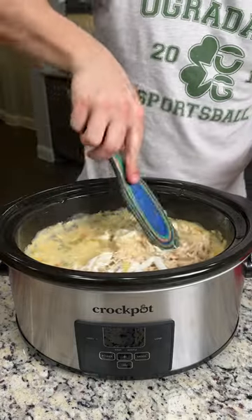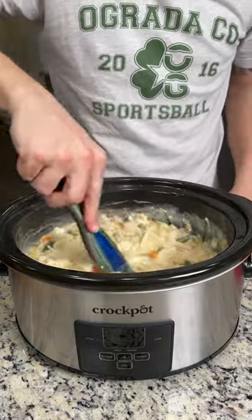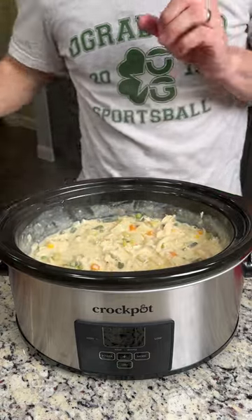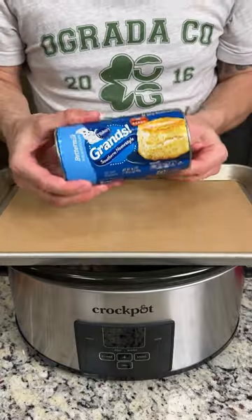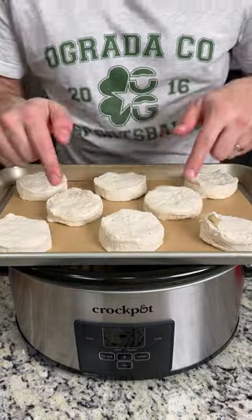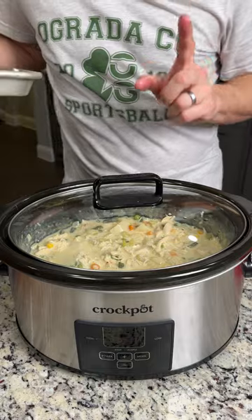Grab your spurtle and mix all this around. In just a few minutes we're going to have some delicious slow cooker chicken pot pie, but we are not done yet. We are going to get some Grands biscuits — these are the buttermilk biscuits, but you can use whatever kind you want. Bust it open, throw them on your sheet pan, and bake these according to package instructions. Cover this for another 20 to 30 minutes and come back and enjoy.